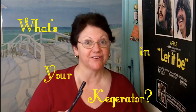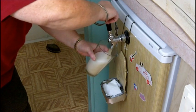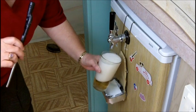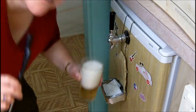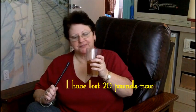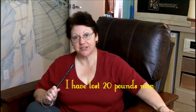So let's see what's in my kegerator. It's diet ginger ale. Yeah, diet ginger ale. I'm on a diet. Canada Dry diet ginger ale. Thank you, Canadians. I just put it in my kegerator and pressure it up, and it's great for sipping while I'm watching TV in the evenings.